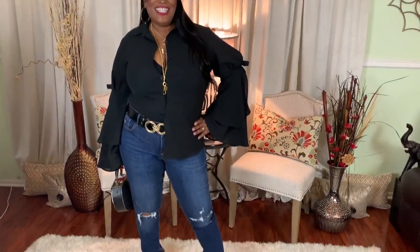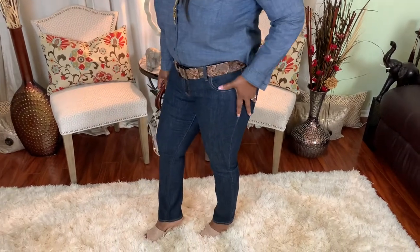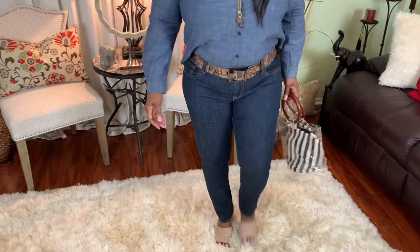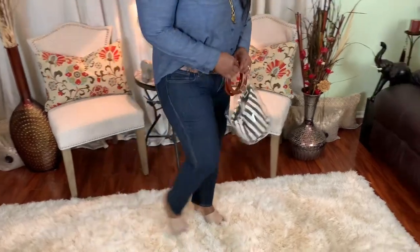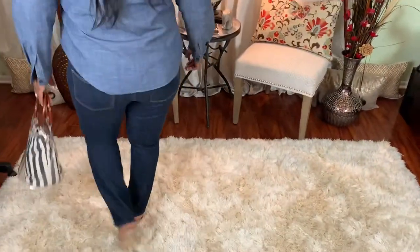Loving this look for any night out with the girls. Jean number four is Old Navy dark denim Diva jeans — also skinny jeans. I love these jeans; I am so ready for my country western line dancing. This is great — jean number four, dark denim Diva jeans.